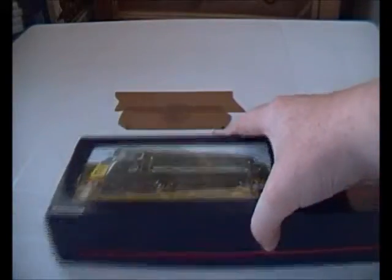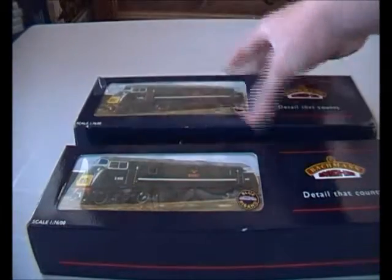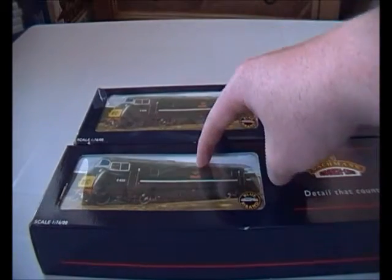But I've got this little chance today to do a review. As you read in the title, it is a Warship Class 40. And I do not have one of these — actually I have two.